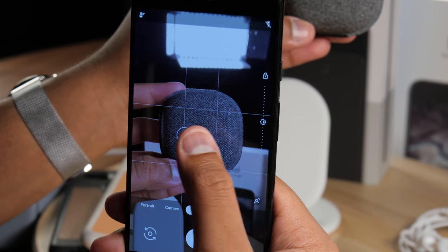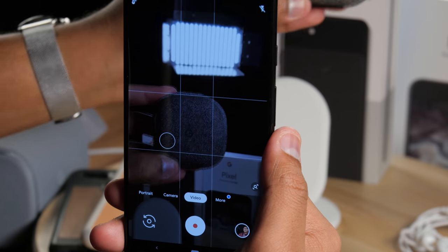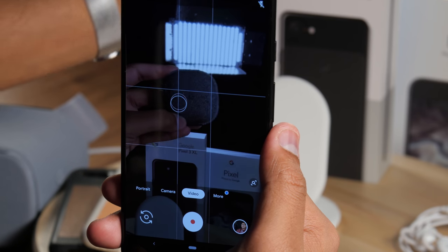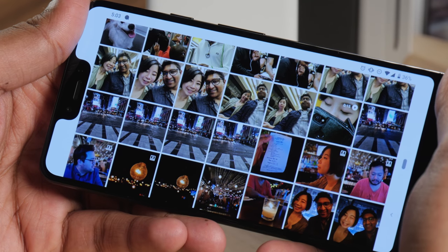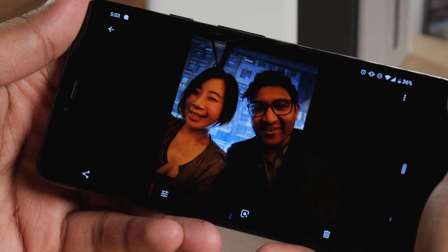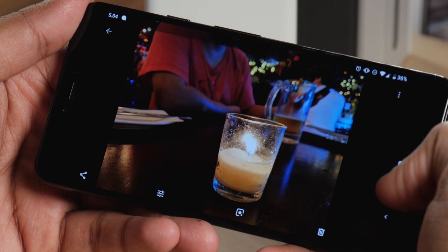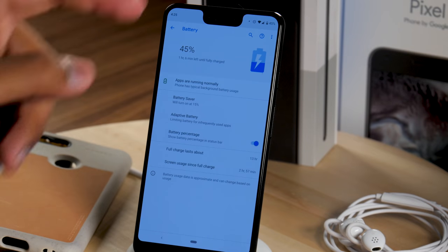Overall we're really impressed with the camera on the Pixel 3 XL. It is a little more saturated than the Pixel 2, but you still get great detail especially in low light scenarios, and impressive portrait mode shots that capture moments we'd choose to share over other phones.